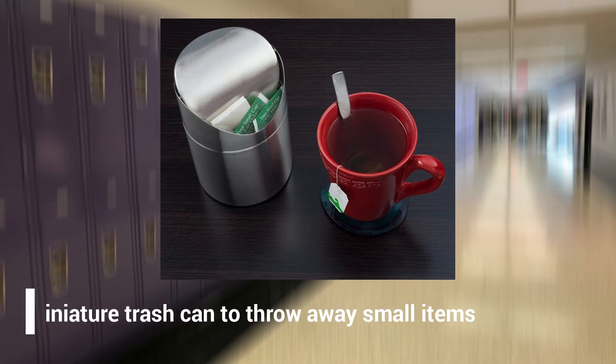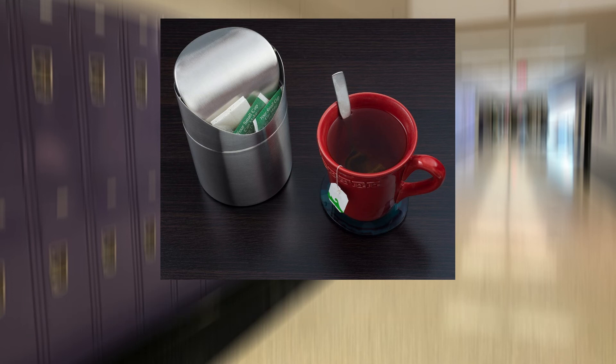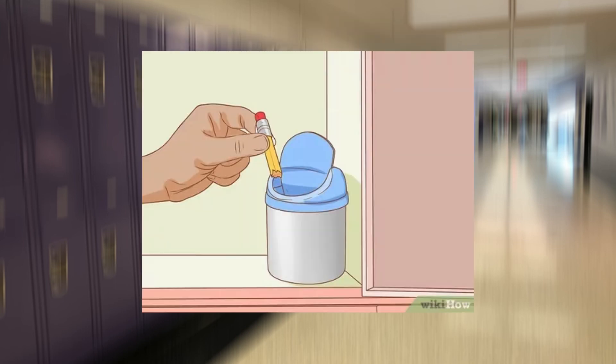Number 9: Use a miniature trash can to throw away small items. Small bits of garbage can quickly stack up inside your locker. Solve this problem by keeping a small trash can or bin inside your locker — this is especially handy if your locker isn't close to a school trash can. Toss old papers, gum wrappers, and pencil shavings in your tiny can and empty it once it gets full. This will keep your space clean and save those extra steps to the trash can. Avoid throwing food or wrappers away in your locker, as discarded food can leave a foul smell. Consider making your own trash can by painting a small mason jar.